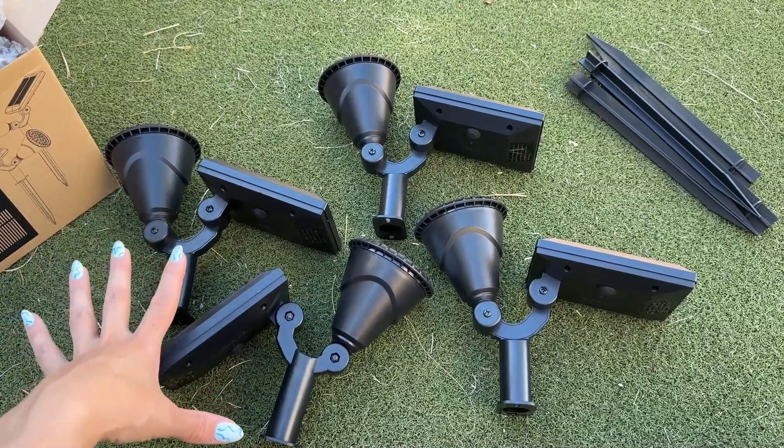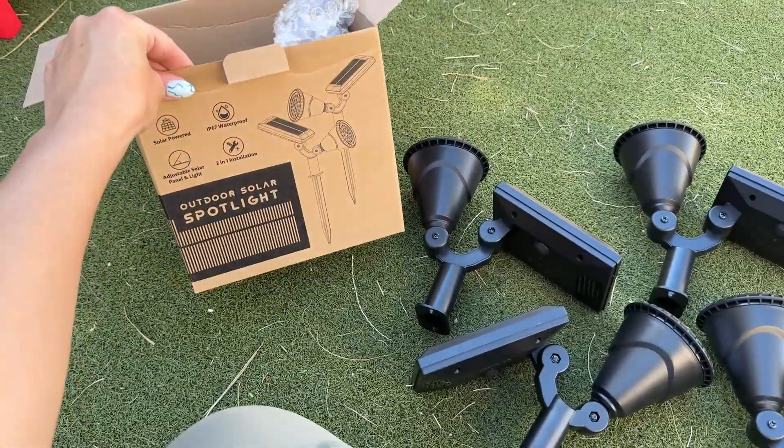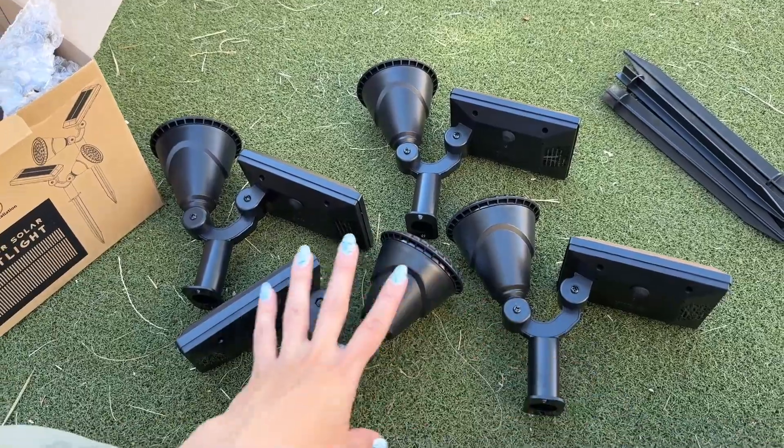Hey guys, today I'm going to do a quick review about these solar spotlights that we just got from Amazon. I'm actually really excited to install these — they had great reviews.